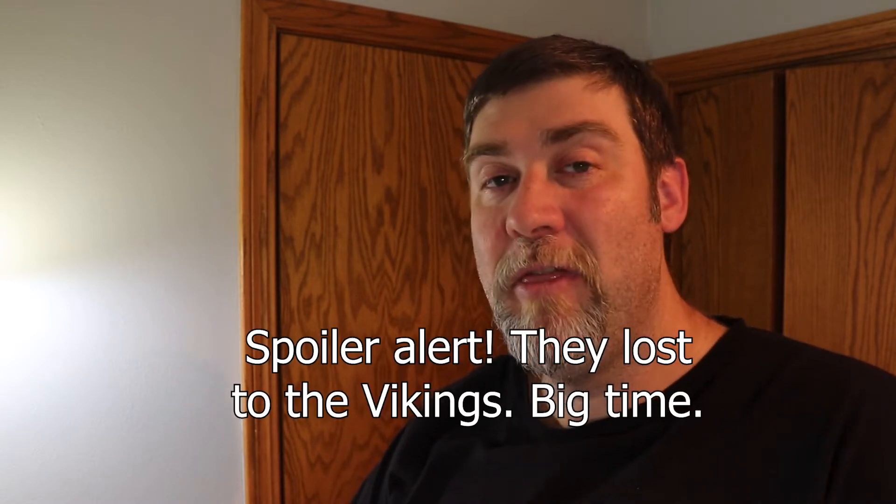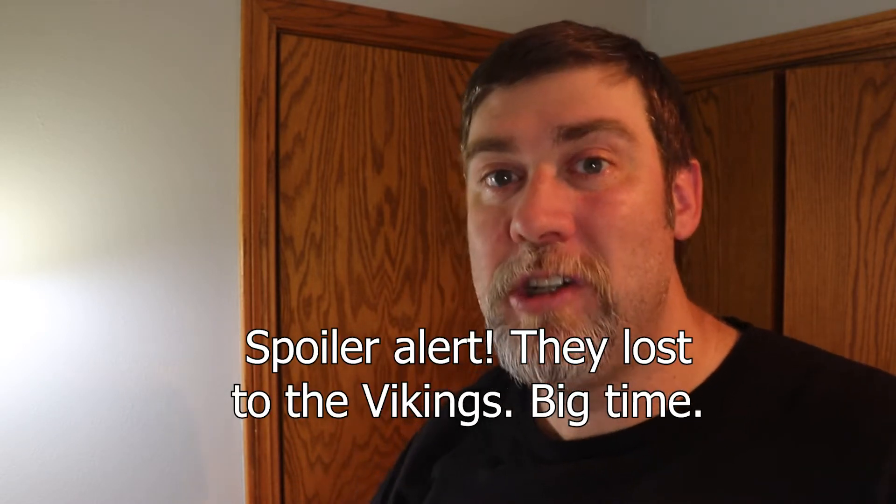But today the Green Bay Packers take on the Minnesota Vikings. The kickoff is in about 30 minutes. I am going to hammer out this shave and go watch the game, and hopefully get a victory over in Minnesota.